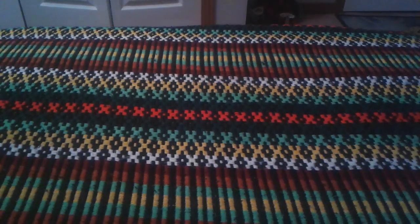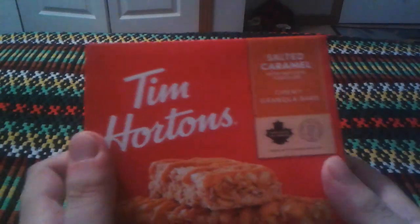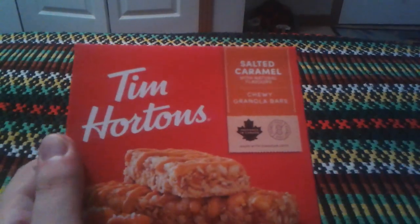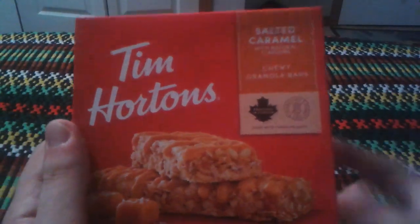Hey everyone, Ghost Nick here, and today I'm going to do a review on Tim Horton's Salted Caramel Chewy Granola Bars. That's what I'm going to do a review on.